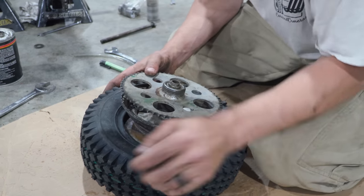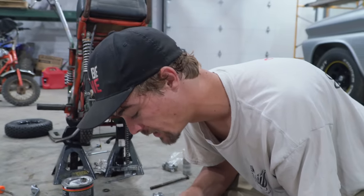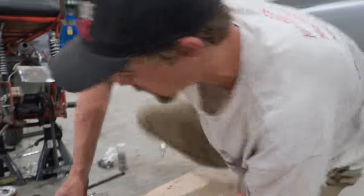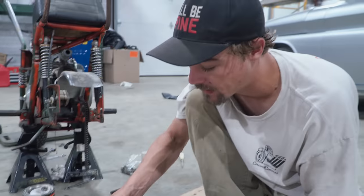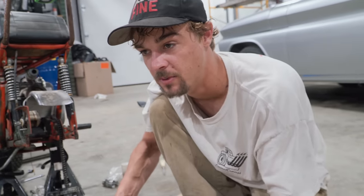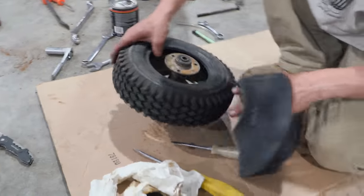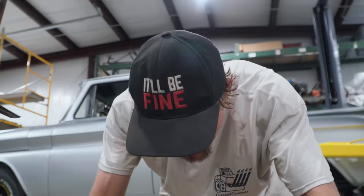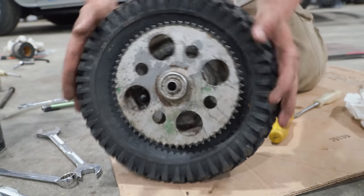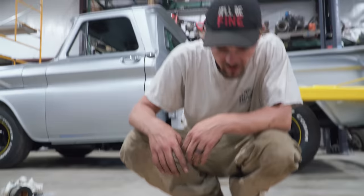Now that the old tire is off, time to put the new one on the old school way — without a machine. There's always more than one way to skin a cat, so if you see me doing something wrong let me know. Got it started — one bead at a time. Wiggle the tube in, do it one side at a time. Some people use lubricant, some don't. Personally I don't, because when I finally get the tire to bite, I don't want the lube working against me. Valve stem is still there — let's air it up. Patience is the most important thing with tires.